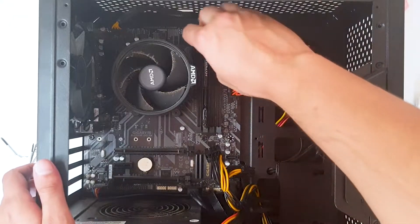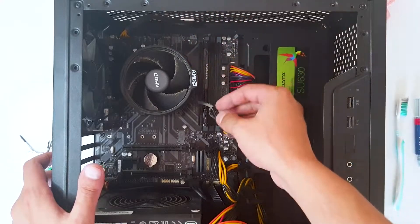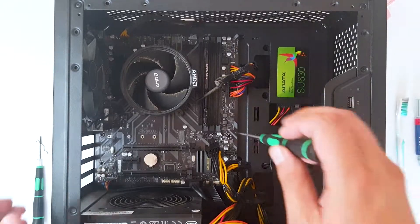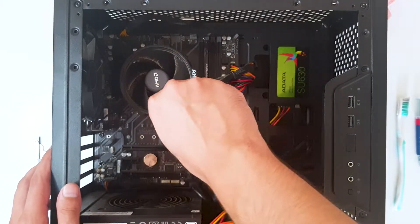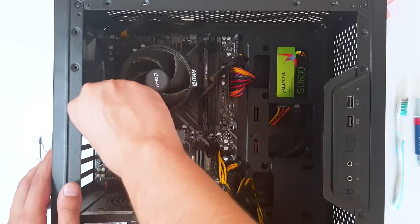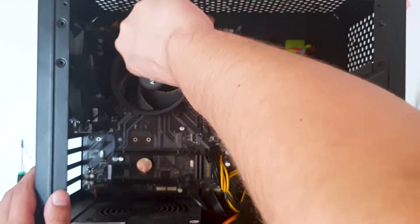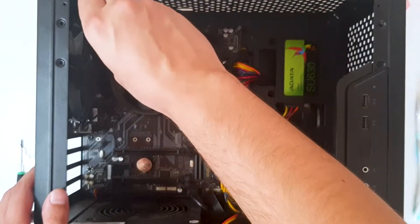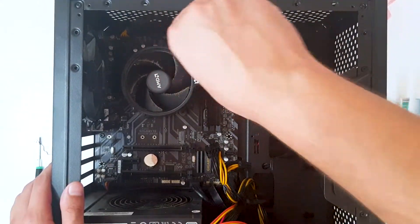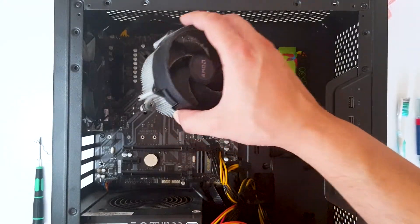First, what you want to do is remove the connector for the fan. When it is removed, take a screwdriver and unscrew these four screws that hold the heatsink. Always go in a cross screwing pattern, as I have shown you before. Now let's remove this.